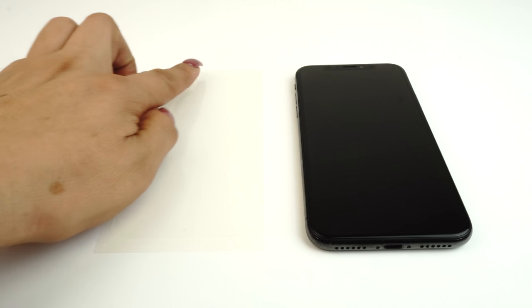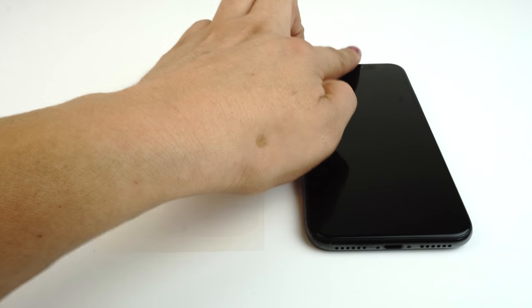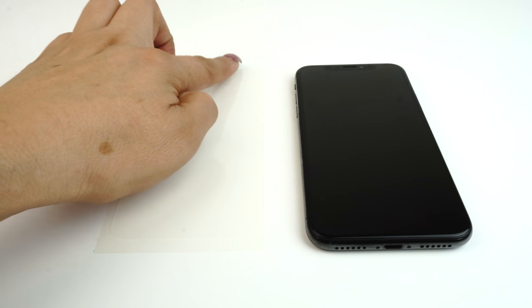Identify any cutouts for speakers, sensors and camera on your TechSkin and match them with your device. Each Skinomi screen is custom designed to fit your device.